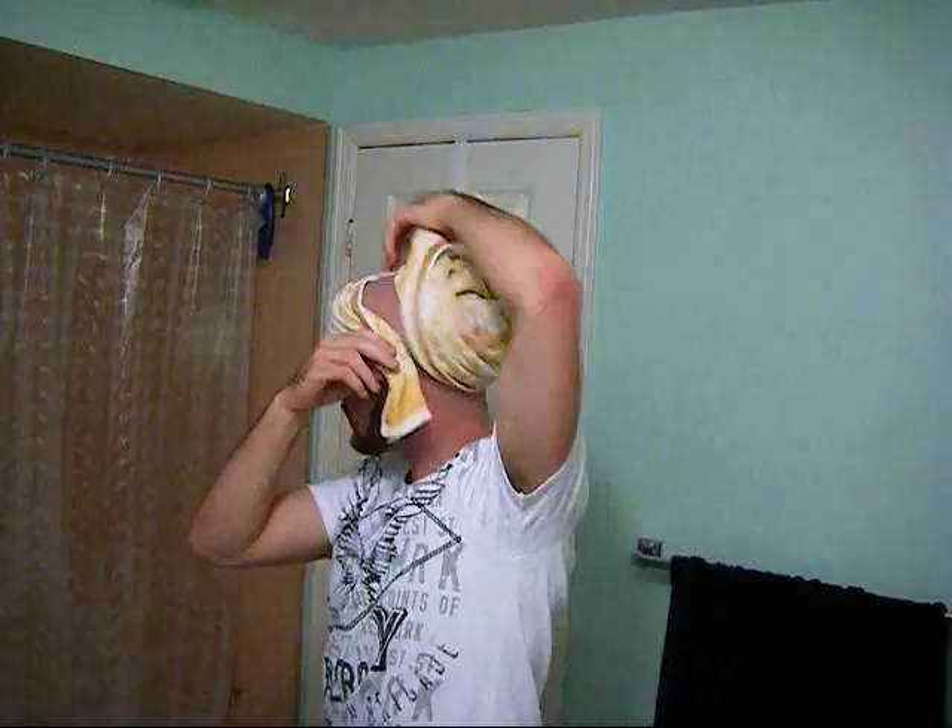So you just finished shaving — what do you do? Give yourself a quick rinse. There are two ways you can dry it — there's this way, or you can do it like this. There we go, like that.